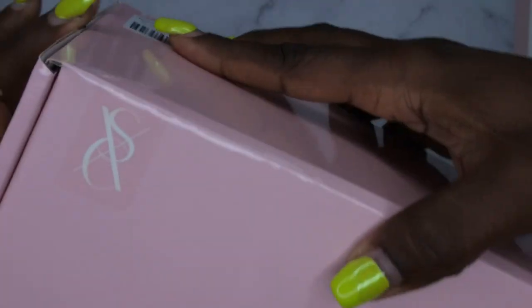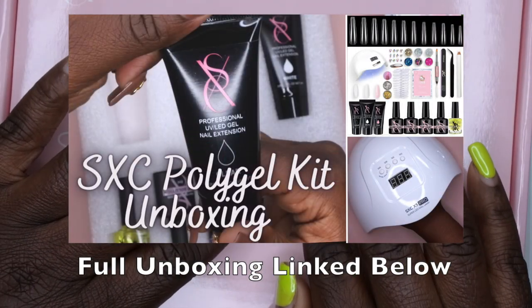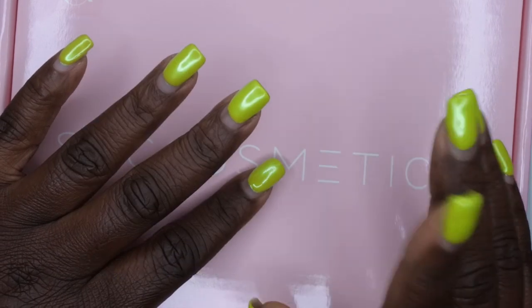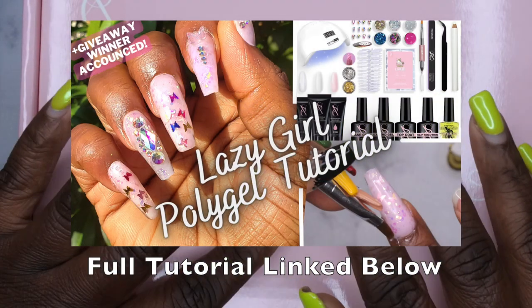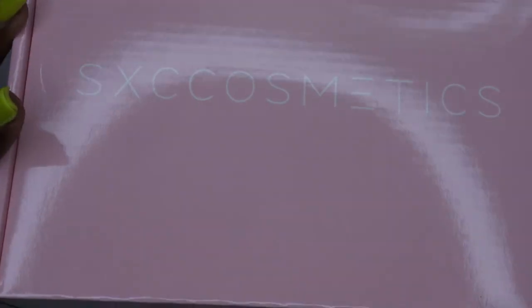This is the SXC gel polish kit and I'm going to unbox it with you all here. Nothing on the outside of the packaging, just company info on the back. I've previously unboxed a poly gel kit from SXC Cosmetics and really enjoyed it, so I'll leave that video link and a nail set video using that poly gel linked in the description box. Let's see what all this kit includes.